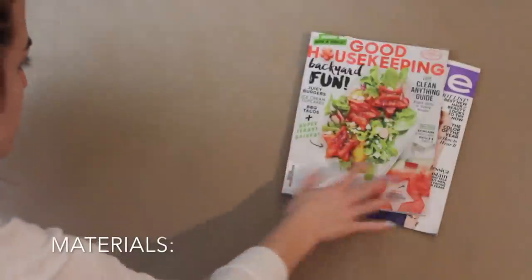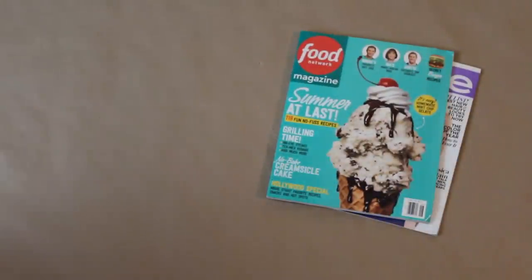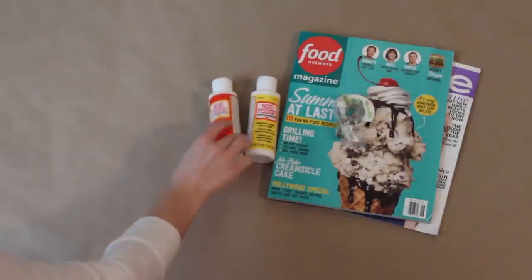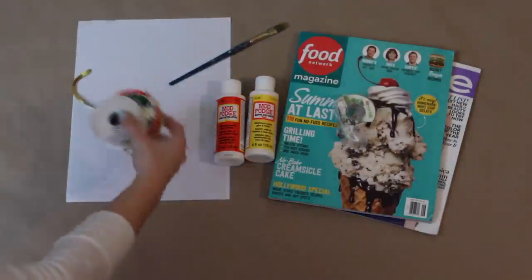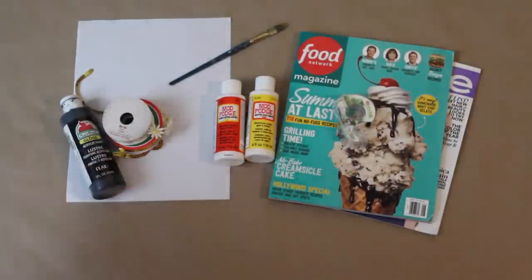What materials will we need? We are going to need magazines, clear scotch tape, Mod Podge (matte or glossy), a paintbrush, and a piece of wax paper. Optional items include embellishments, paint, and a ruler.